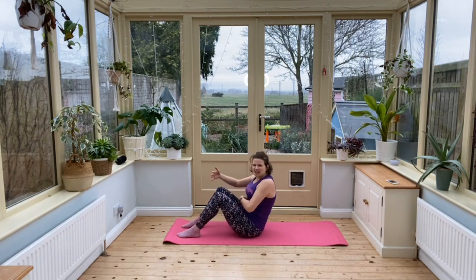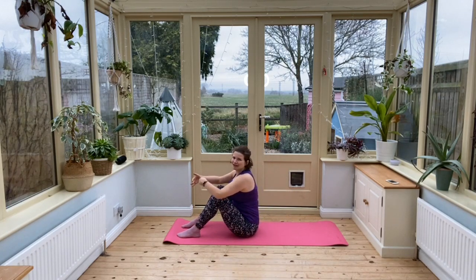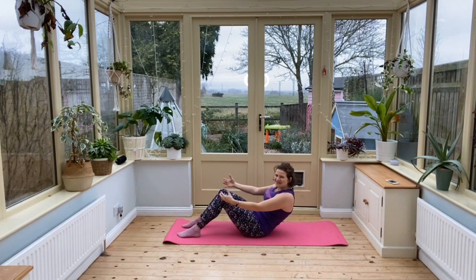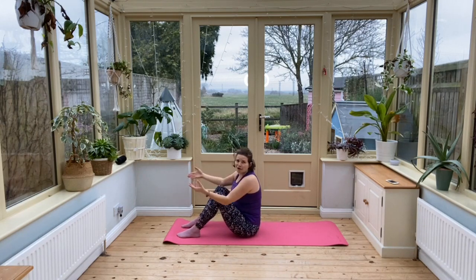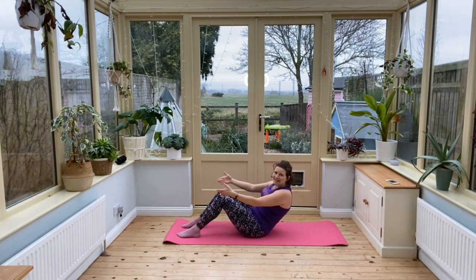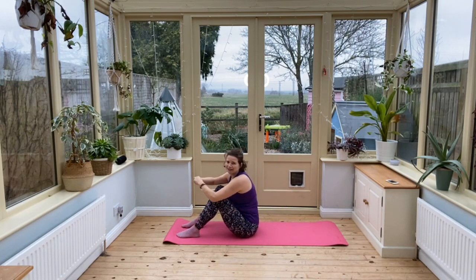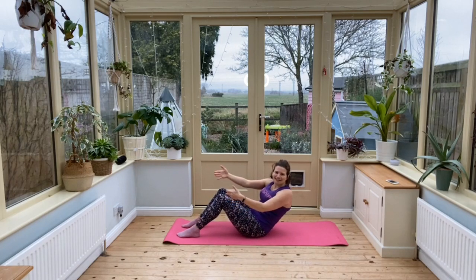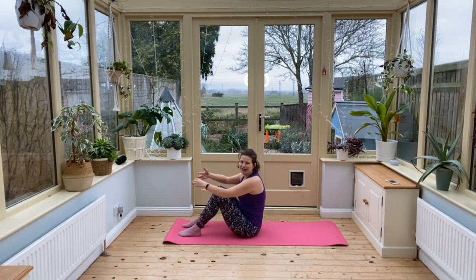So we're breathing out, the tummy muscles are super strong, and then breathing in and straighten up. Shoulders need to be down. It's a half roll back so you don't need to go all the way down to the floor, but you might want to go a little bit further. Go as far as you can come back from comfortably without your feet starting to come off your mat.